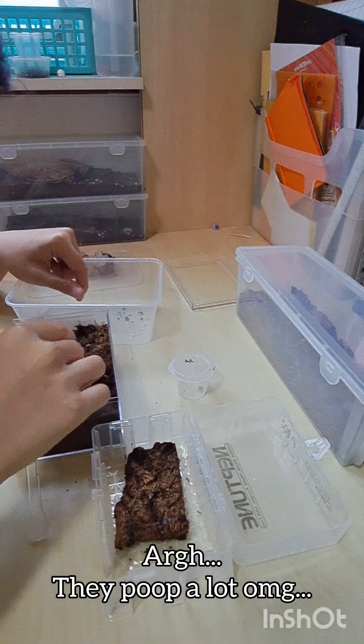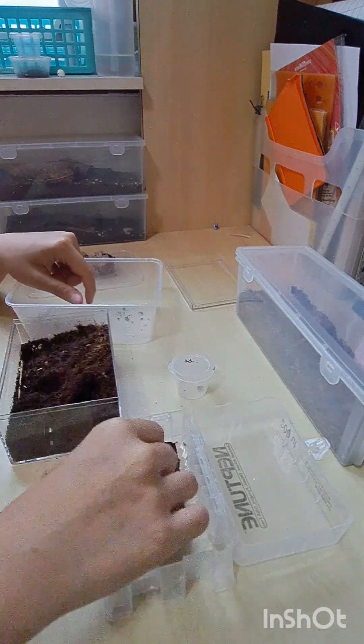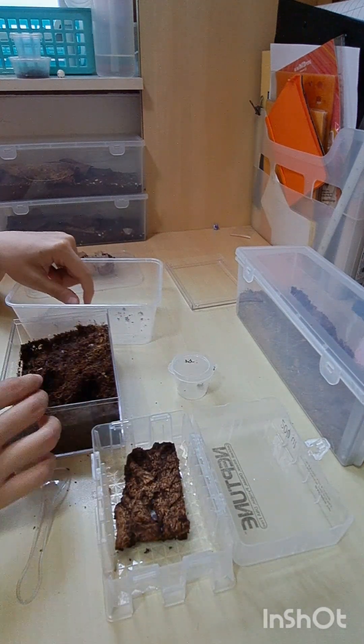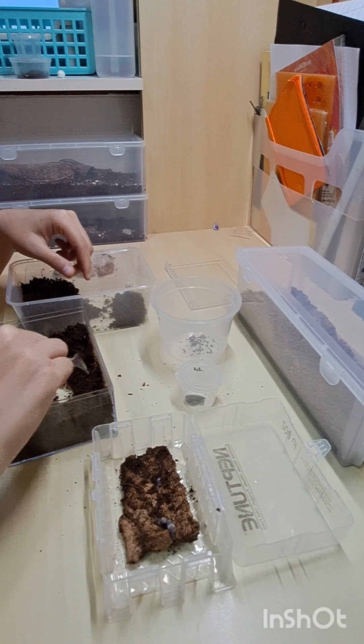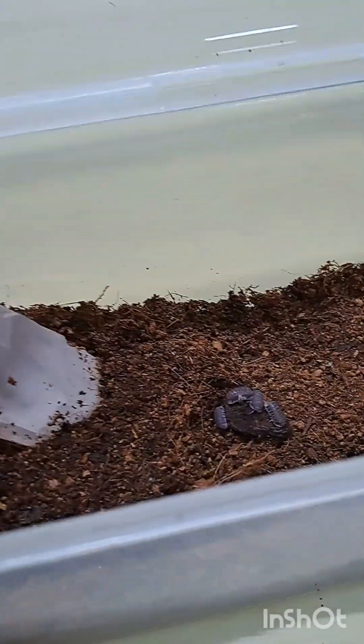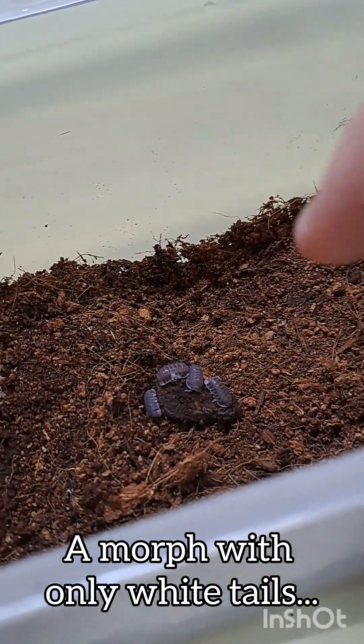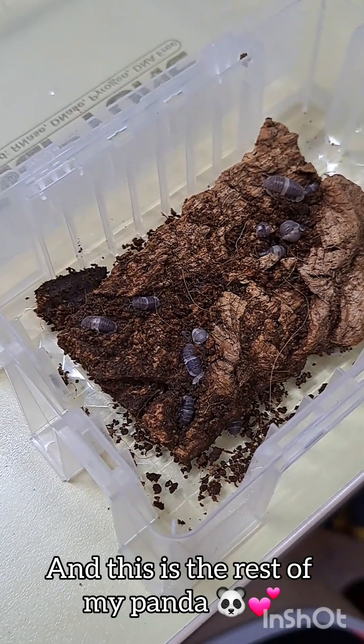Oh my gosh, they poop a lot! It's a morph — the special morph which is only a white tail. And this is the rest of my pandas.